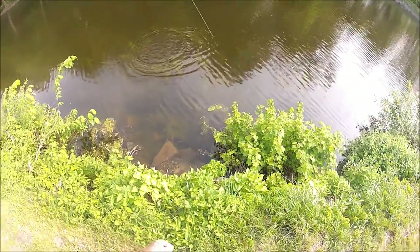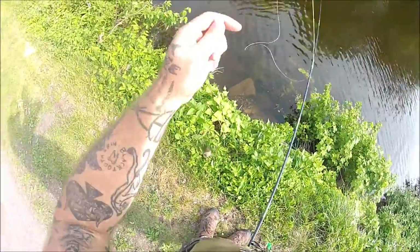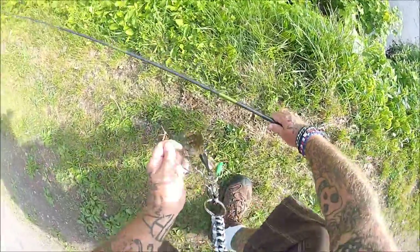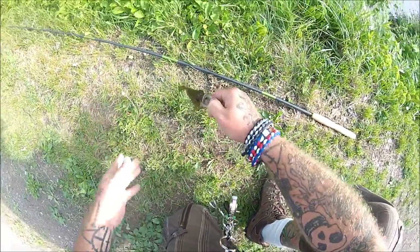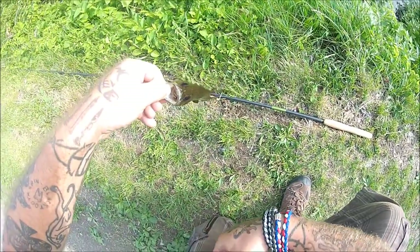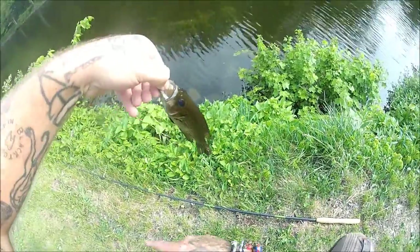Got to keep him out of the grass — that one I actually saw hit the dropper before he pulled the float under. A little rock bass. I'm going to have to set him down here. Got to get him in my left hand; I can't use my forceps very well with my right hand. A little rock bass.